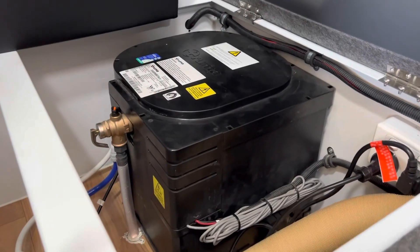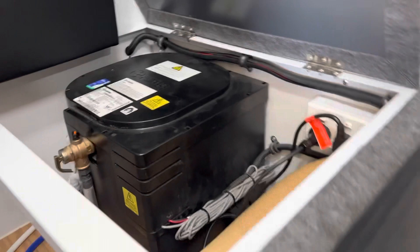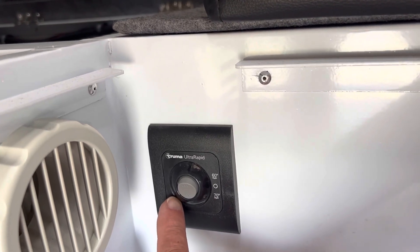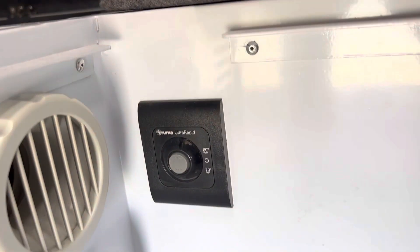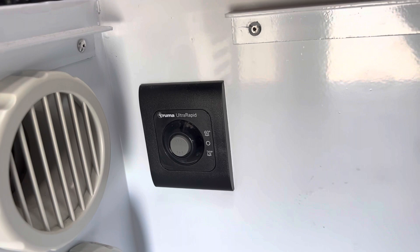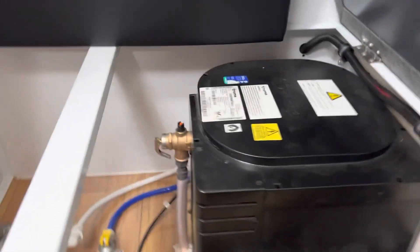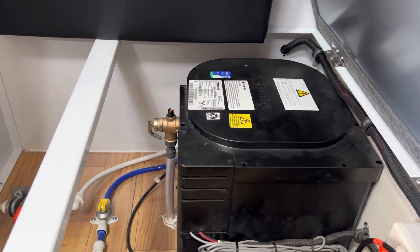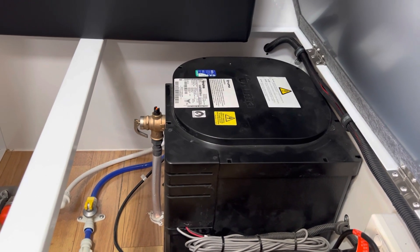At this point the gas should ignite. If you hear lots of little clicks and the gas isn't igniting, after a while you're going to see a red LED come up here, which indicates that the heater is not heating. What you do is switch it off — the manual says wait for 10 minutes, I usually wait for two — then turn it back on again and let the system ignite. If you've run out of gas or it's the first time you've used the heater and there's no gas in the line, it might take three or four attempts to light, but once it's lit it will stay lit, assuming it's been installed properly.